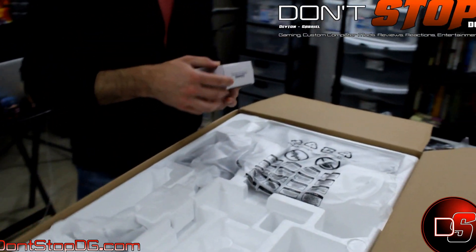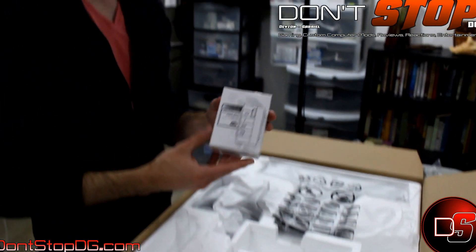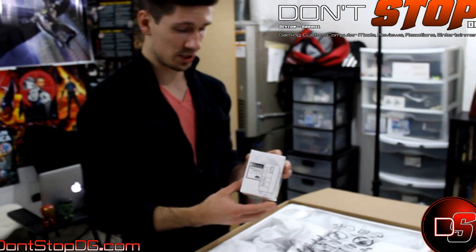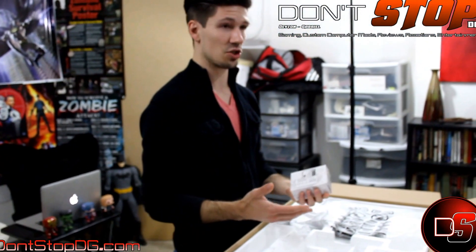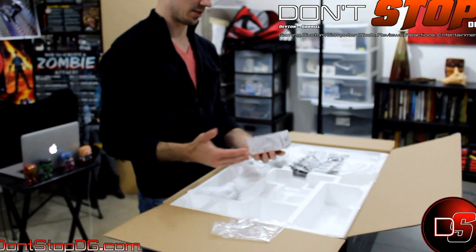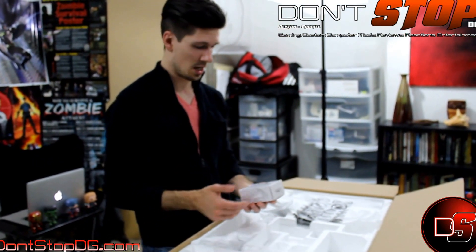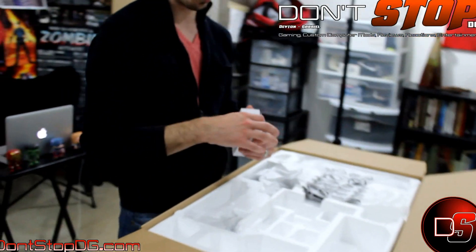Here is something unique to the BenQ — it's an S Switch. This S Switch is apparently supposed to let you customize multiple display options that you can switch to quickly. I think it attaches to the bottom of your monitor and you can change settings on command. A cool little feature by BenQ.